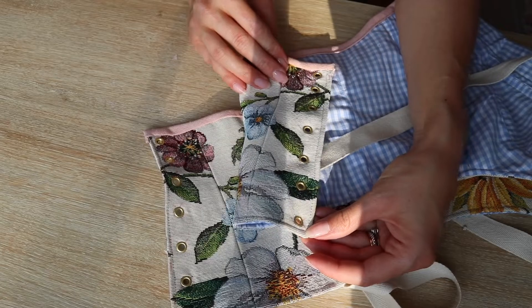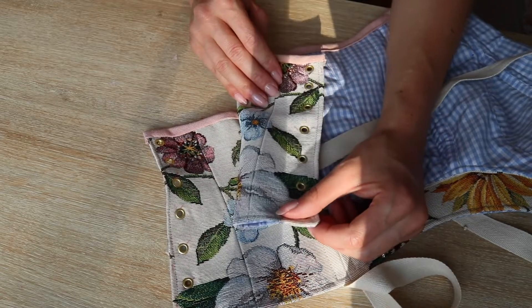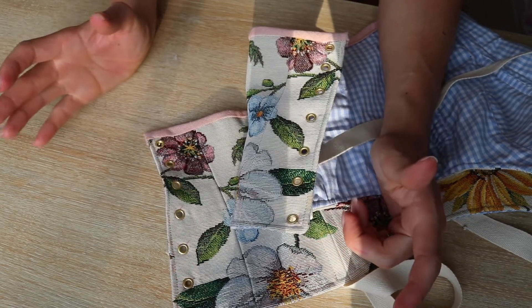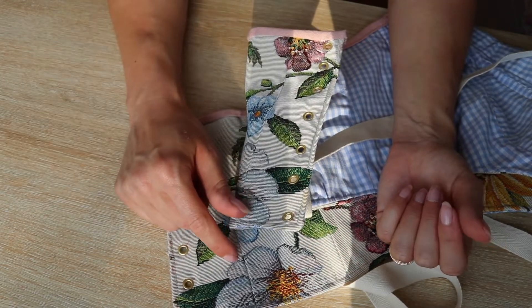Finally it's done, guys — it took me some time! The last thing is to choose the ribbon I like. Let's see how it turned out.